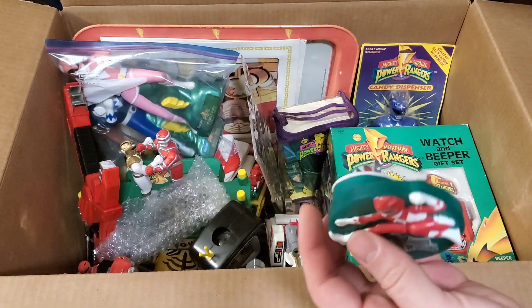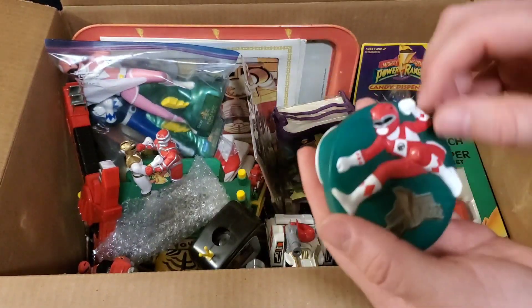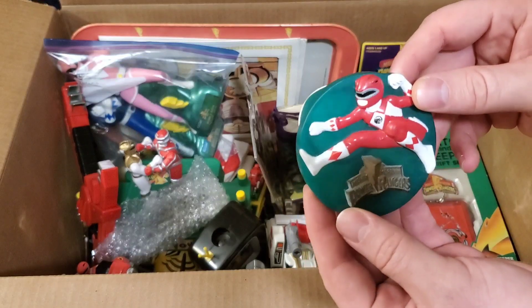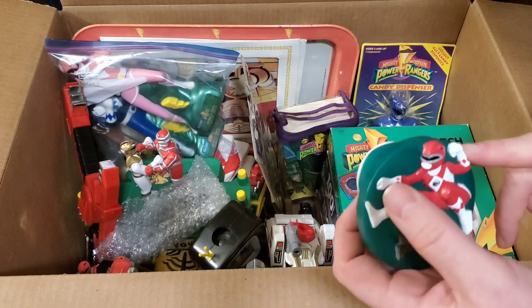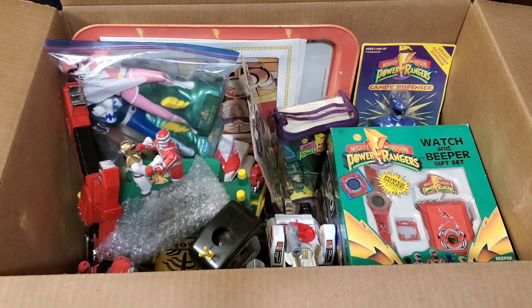We got a couple of these little nightlights — they just plug into the wall. They had a Red Ranger one. I don't think I had Red Ranger. There's another one in here somewhere — we'll get to it in just a second.